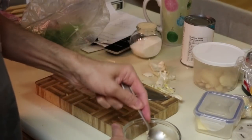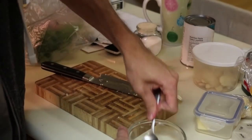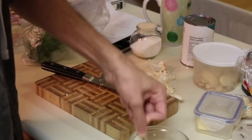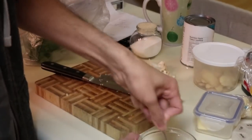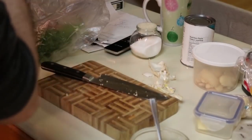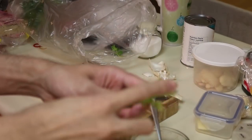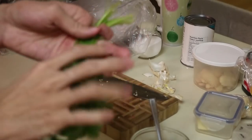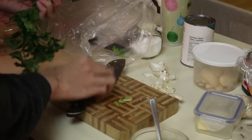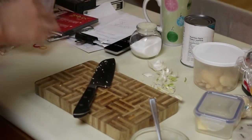I don't need that much salt — I don't want to say goodbye to my kidneys so early in life. That's pretty good for now. Just give the cilantro a quick rinse — these look pretty clean. Just gotta chop the ends off here, this is the dirty part. Quick rinse on the ends, boom, and the rest can go back in the fridge later.